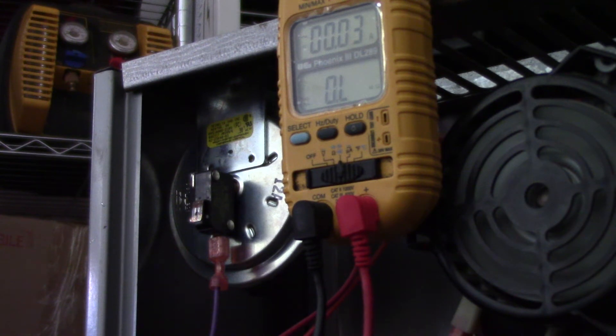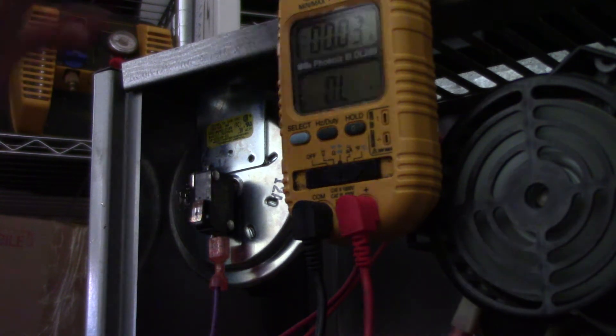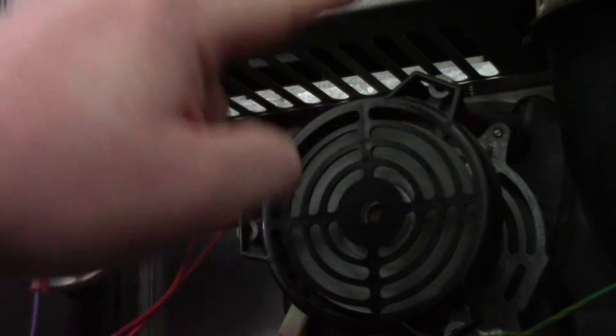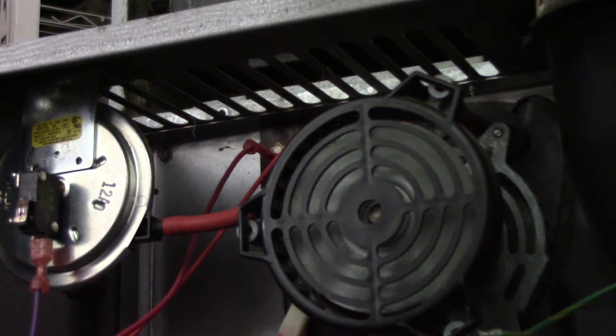It doesn't mean it's bad — it means it's open. Because it's a safety, you have to find out why it is open. On this furnace, for this demonstration, I made it pretty easy, simply because I disconnected the hose. If I had the hose hooked up and did the same thing but plugged up the vent right there, I would get the same reading. It's not that the pressure switch is bad.